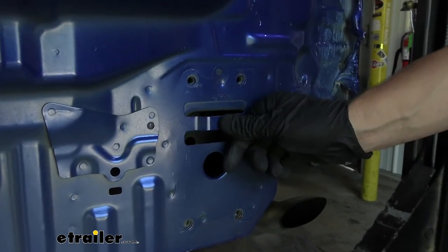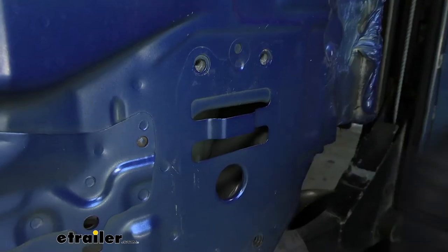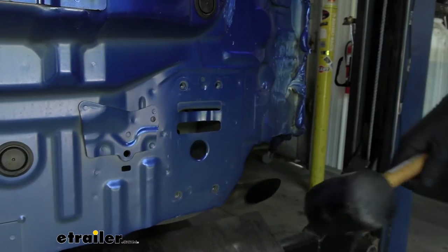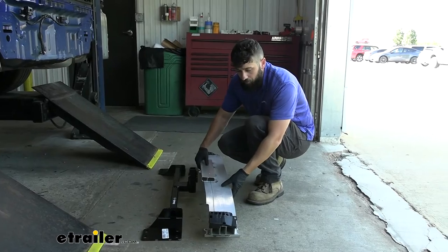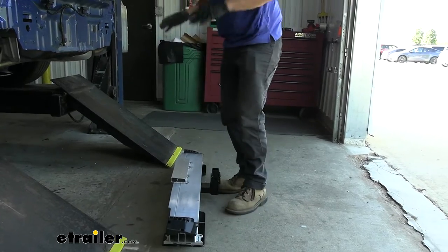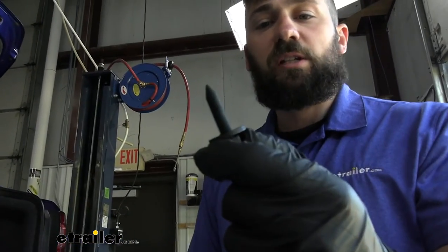Now we're going to take a hammer or rubber mallet — you can see this portion that sticks out from the body of the vehicle, which is what our bumper hooked onto. We actually need to flatten that; it doesn't take a lot of force. Just recess that inside the body of the vehicle on both sides. Now we're ready to install the hitch. We're going to take our bumper beam and sandwich it over the flange on our hitch, then get an extra set of hands to help lift the hitch and bumper beam onto the vehicle and secure it using the hardware provided.